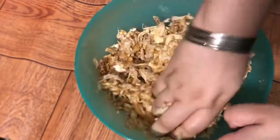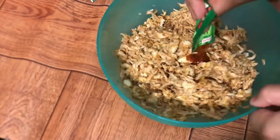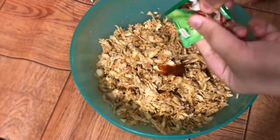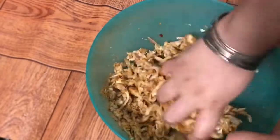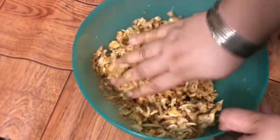I will add the ketchup and mix it in well. Then I will add chili sauce as well. The sauce has been added — you can also use normal ketchup. You can add 2 tablespoons of ketchup and mix well. If you like spice, taste first and then adjust the seasoning accordingly.